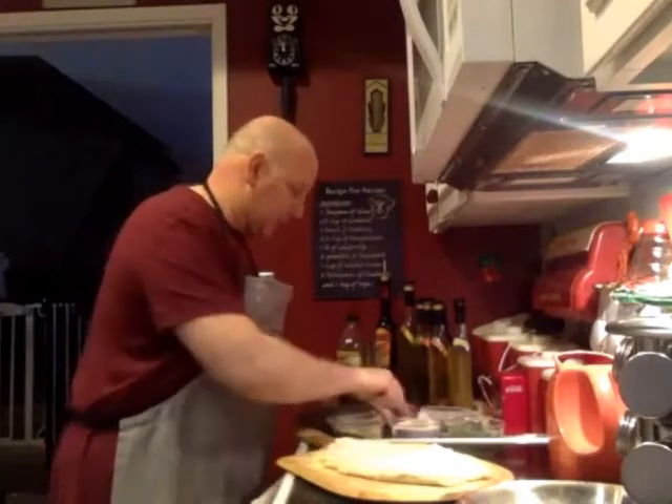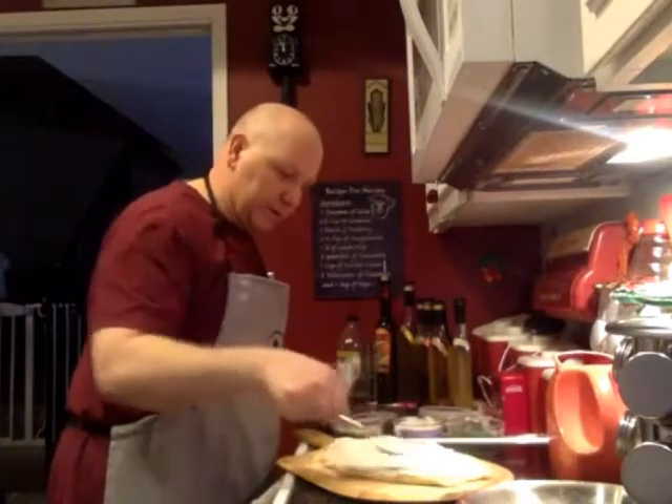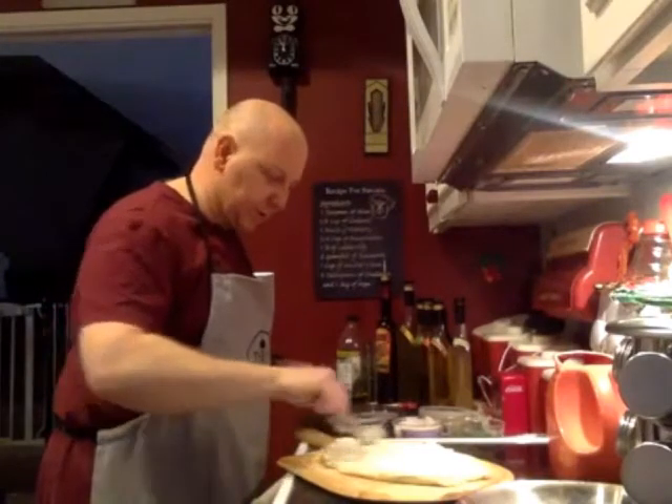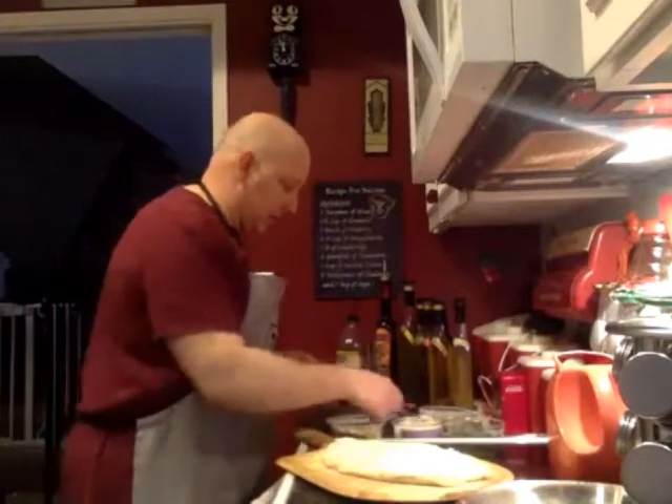I'm going to put a little bit more on here just to make sure I've got it all covered. It looks pretty good. And then I just have a little dip I can enjoy later this week, so that's not a bad thing. A nice, even coating of the garlic spread.